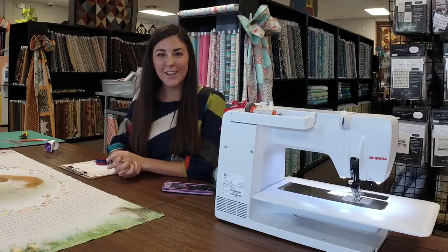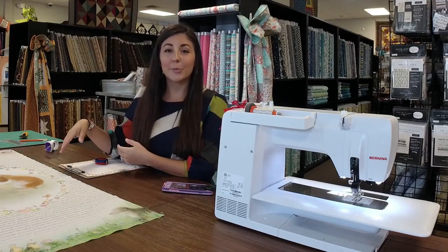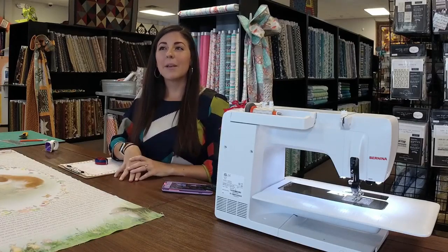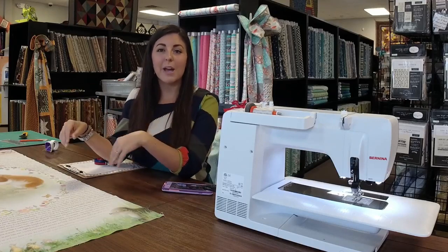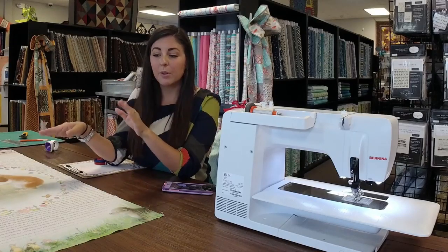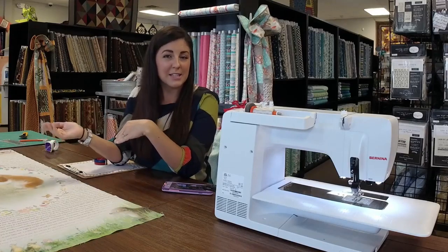Hi guys, it's Sasha with Pinwheels Quilting in Valdosta, Georgia. We've had some requests on how to put your borders on your quilt, and I'm going to show you our way. If you put your borders on this way and you use a long arm, the long arm quilter is going to love you. It's a really great way to make sure you continue the consistency from the piecing of your quilt. Make sure your blocks are measuring what the pattern says as you go along, and that your quilt top lays flat before you put the borders on. If it lays wavy, that means your seams weren't consistent or the blocks weren't squared up.